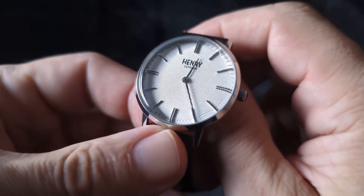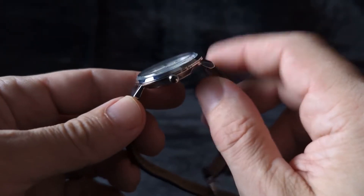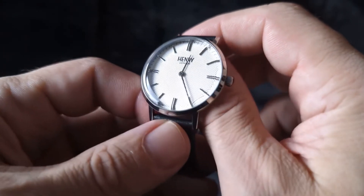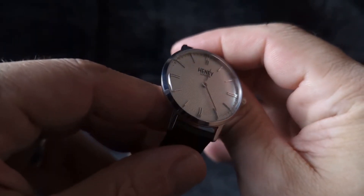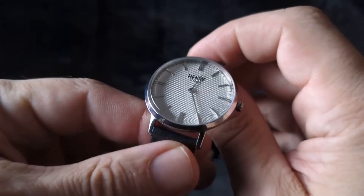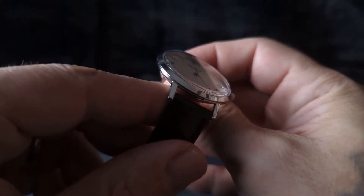Tonight's watch is the Henry London and I purchased this from Amazon UK for about 80 bucks. This watch was purchased brand new and just look at this thing — it looks totally vintage and you can't even tell that this is a cheap watch.